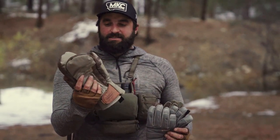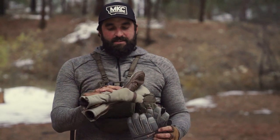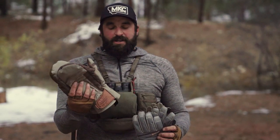The Polar Mitt is a great glove for glassing if you're out in really cold, snowy conditions. This glove is going to keep your hands warm all day long.